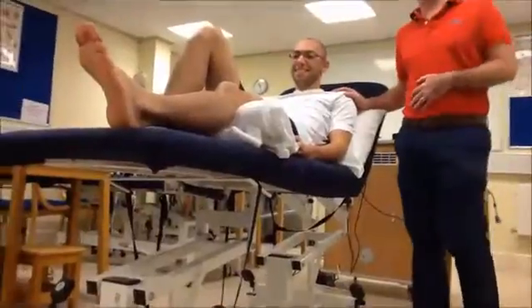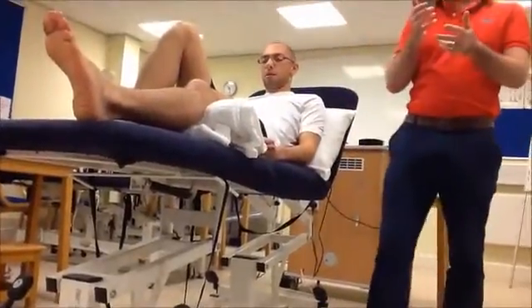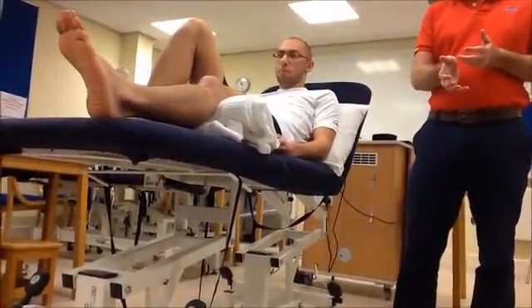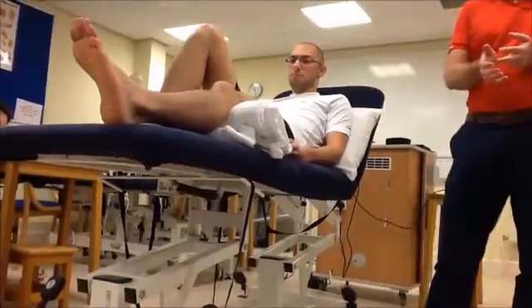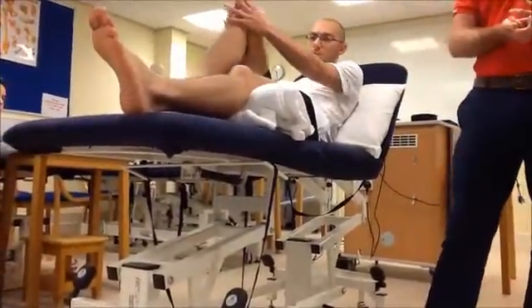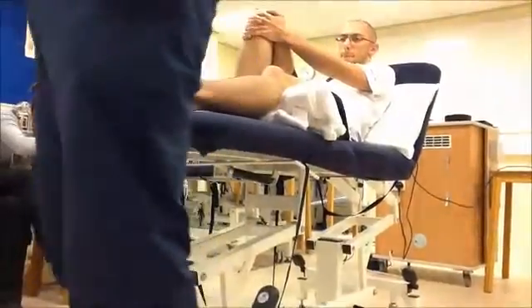While I'm doing the mobilization, David is going to do active dorsiflexion. The active movement may be restricted due to pain, but because it's an active movement he's only going to move as far as it's comfortable - we're not going to push him into pain.